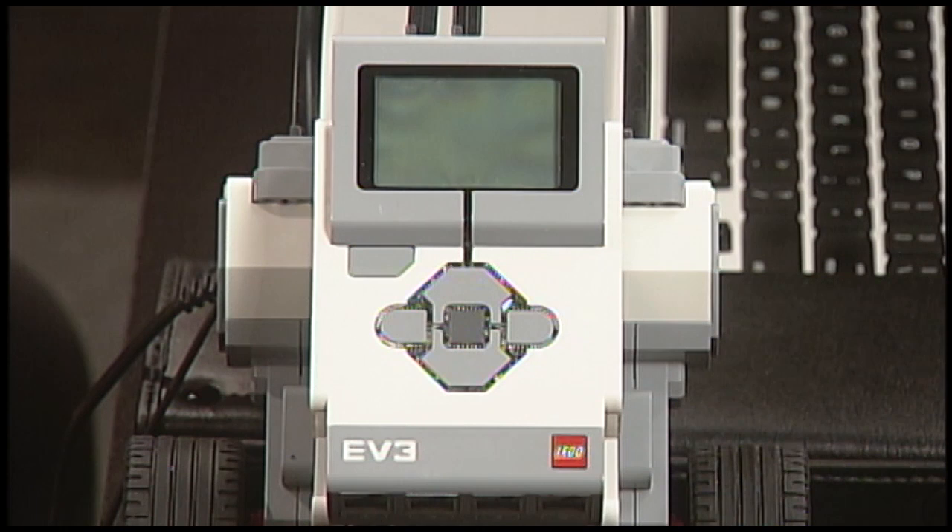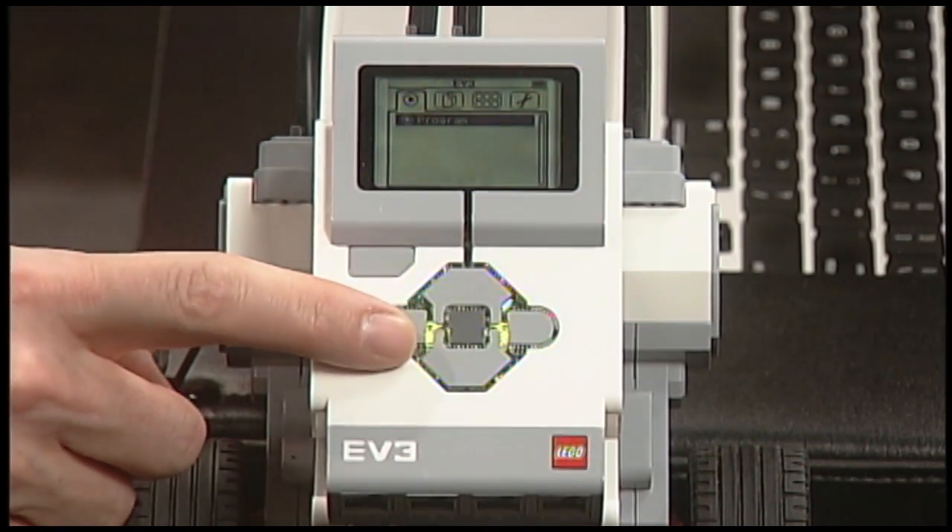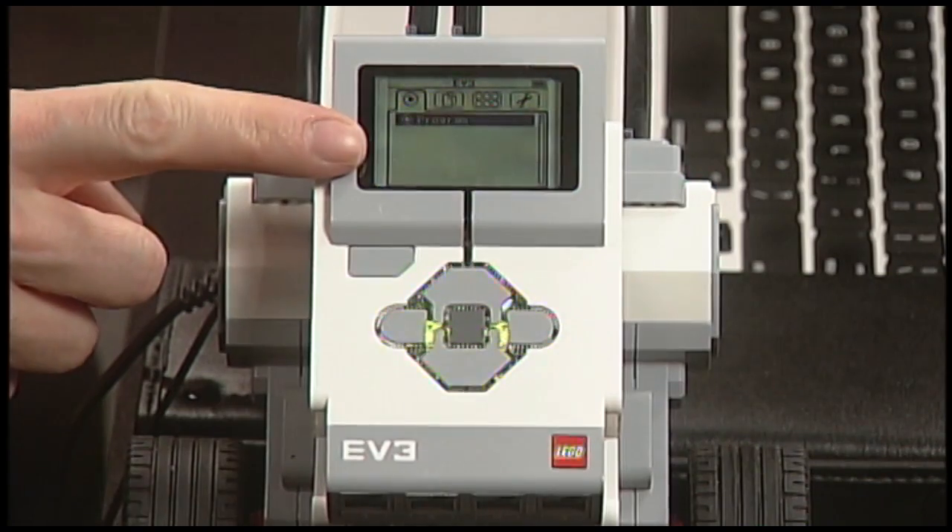This wait seems incredibly long, but eventually it'll be ready. You'll hear those tones, unless someone has changed your volume settings. The red glow behind the buttons changes to green, and the screen display changes.